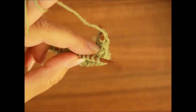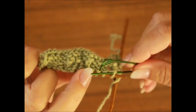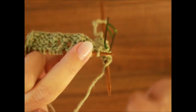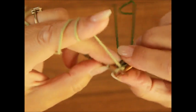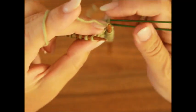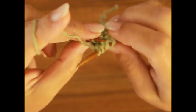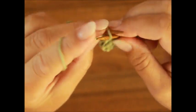Jetzt nehmen wir eine Masche auf die Hilfsnadel. Du kannst alles benutzen als Hilfsnadel. Dann nehme ich die eine Masche auf die Hilfsnadel und lege sie hinter die Arbeit. Die nächsten drei Maschen – denk an deinen Umschlag – strickst du nach rechts: eins, zwei und drei. Und dann legst du die Masche von deiner Hilfsnadel wieder auf die linke Stricknadel, Faden vorne, und die strickst du nach links. Fertig.